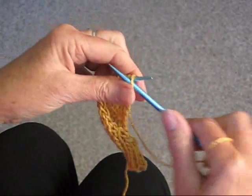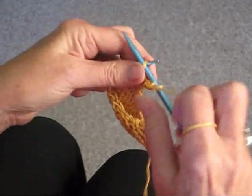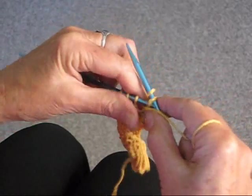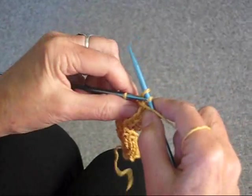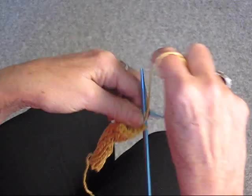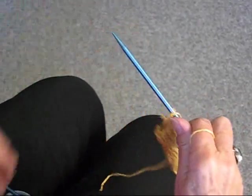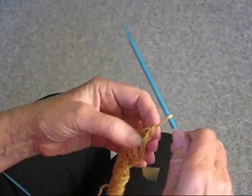And you're going to bind off with the purl. So that's 1, 2, 3, 4, 5, 6, 7, and the last stitch, which leaves one on the needle. I'm going to pick up my scissors and just cut it off and pull it through.